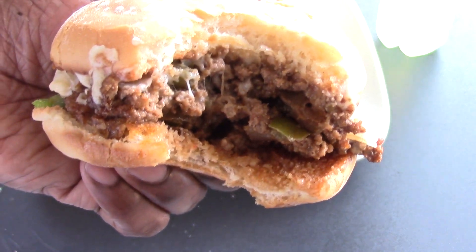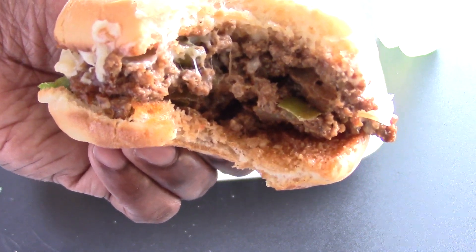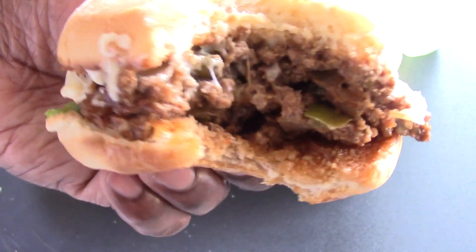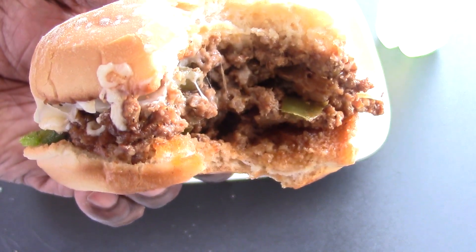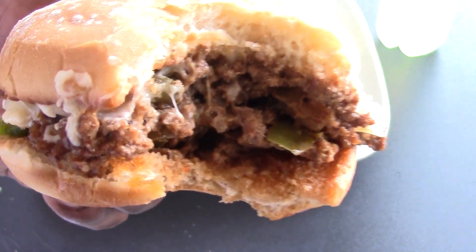Now if you want to make yours juicier, you could put a little beef broth in there. But we're doing it on a griddle so that would have been a little much, but you could still do that. This is juicy and flavorful — the green peppers give this a real kick, and the provolone is perfect.